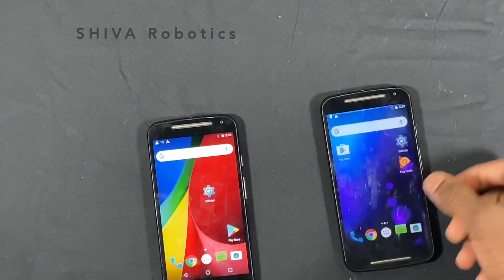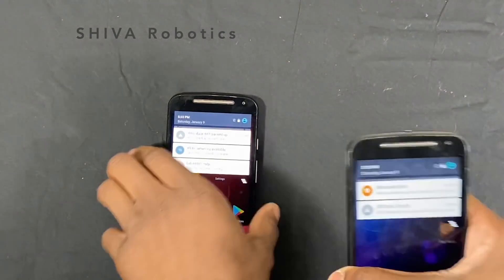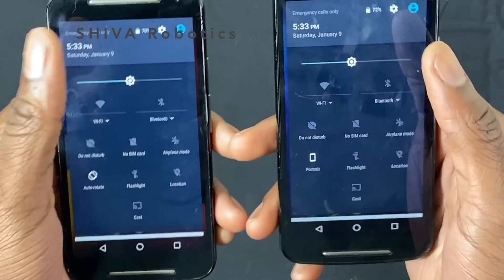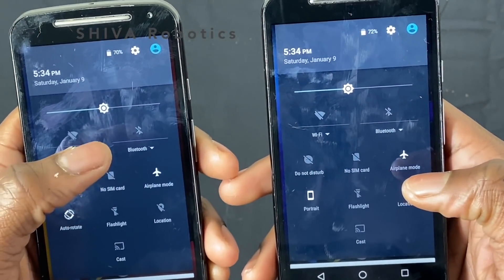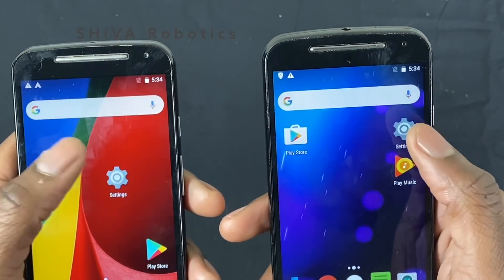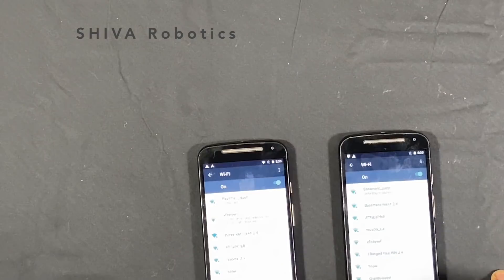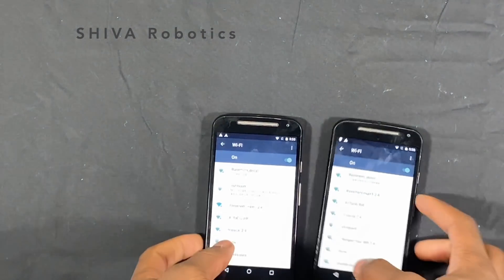Go ahead and pick up your Android phones. On both phones, we're going to disable location — mine's already disabled — and also disable Bluetooth. After that, turn on airplane mode on both phones, give it a second, then turn it back off. Then go to Settings and connect both phones to a Wi-Fi network.